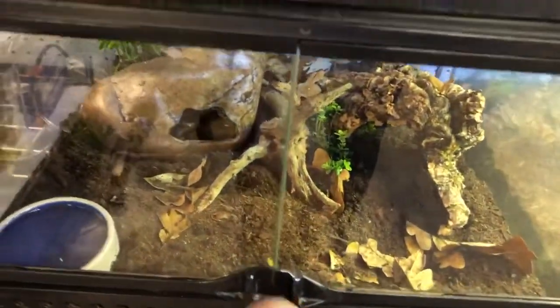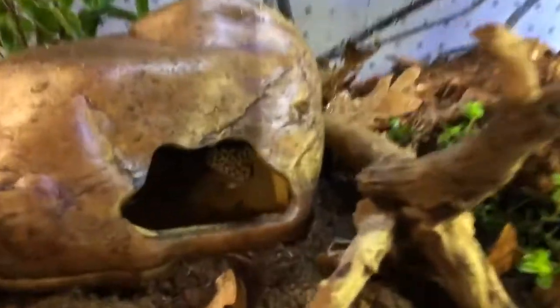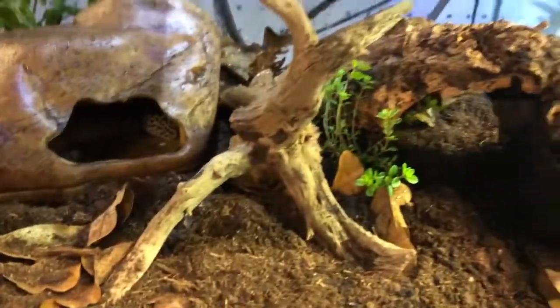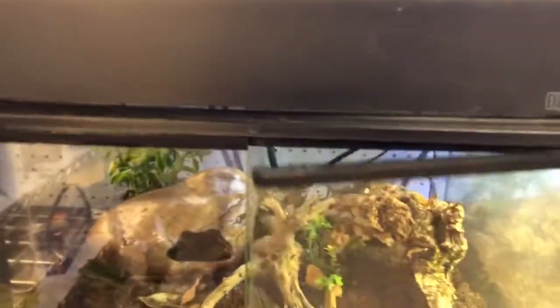So this is a leopard gecko, and it is super cute. It's hiding in its little hide there. I'm gonna put some moss in there, a plant back there, a plant there. I need to do something on the back so you can't see the cords.